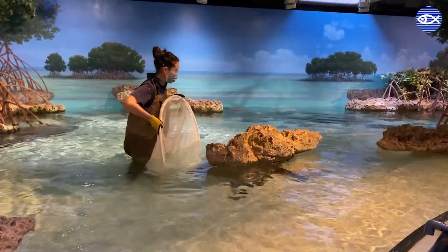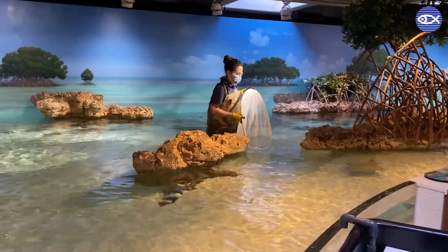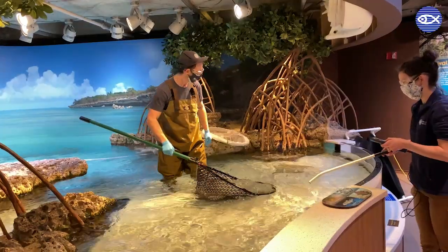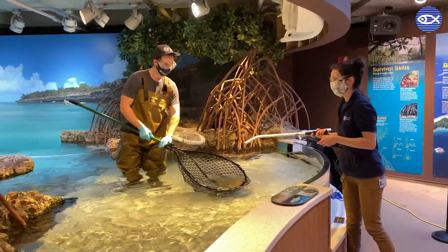First, Interactive Exhibits Aquarists Audrey and Jason work together with nets to catch the rays one at a time. Once secured, Interactive Exhibits Supervisor Sarah scans the ray for her pit tag to determine if the correct ray has been found.